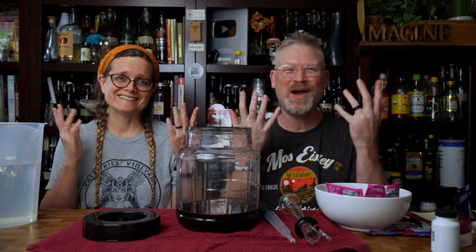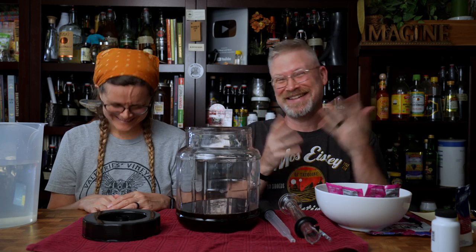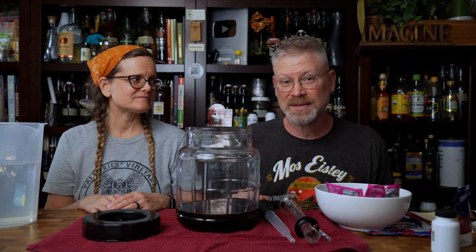Acai mead. I always want to throw gang signs whenever I say that word, but so I just had to do it. Anyway, somebody suggested that we make an acai mead and I thought, you know, that's not a bad idea. Let's go with that.